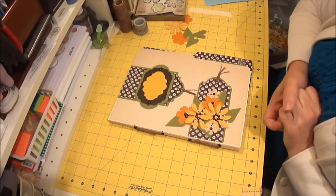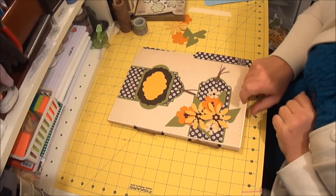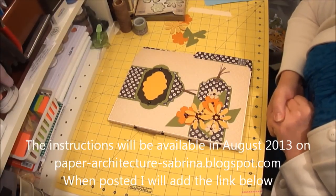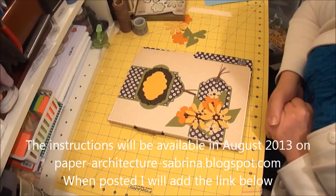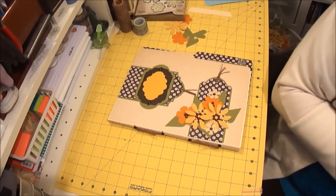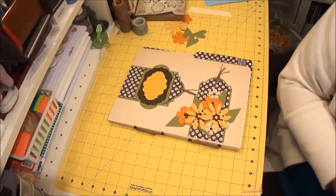I hope this has inspired you to come up with some other ideas. I will try and have this up on my Paper Architecture with Sabrina blog with the instructions and a couple of video tutorials to go along with it. Thank you for joining me, have a great day. Bye for now.